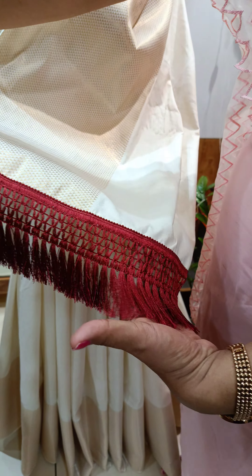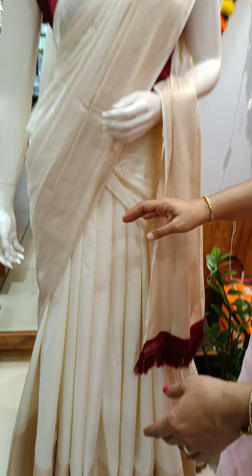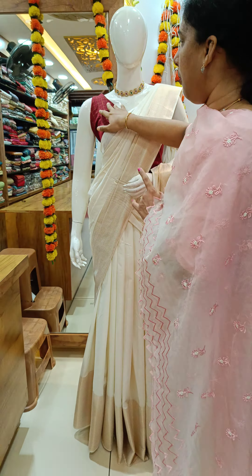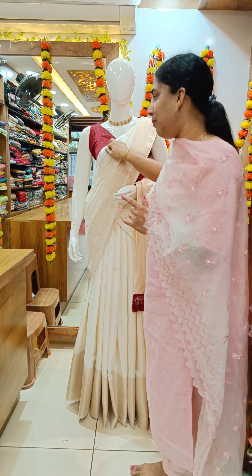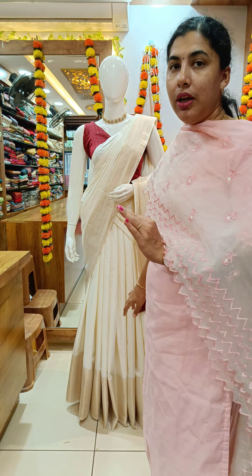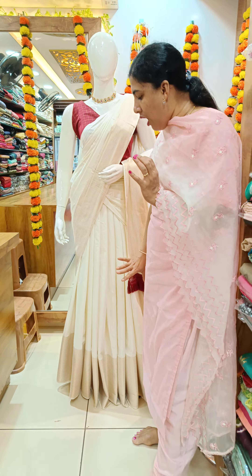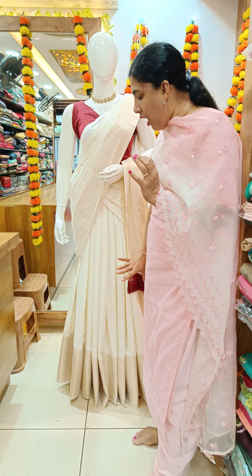This is the maroon shade of the silk thread and tassels. This is the blouse piece of the brocade weaving. This is the un-stitched material.